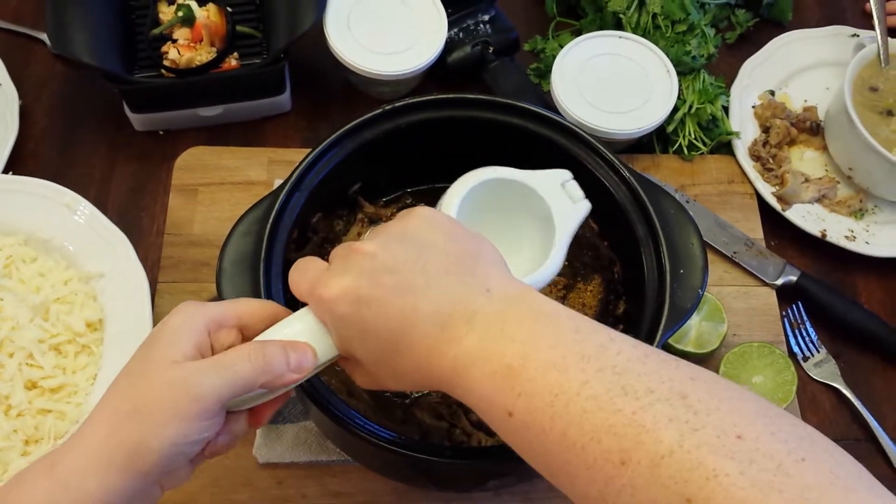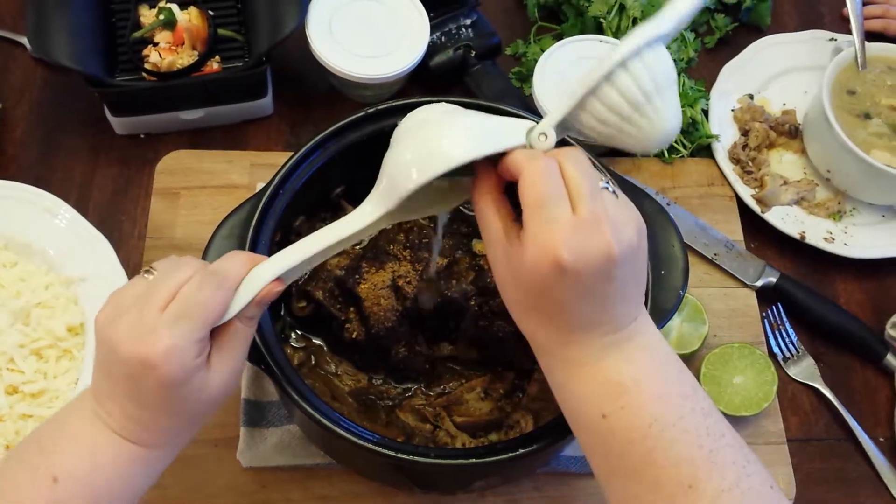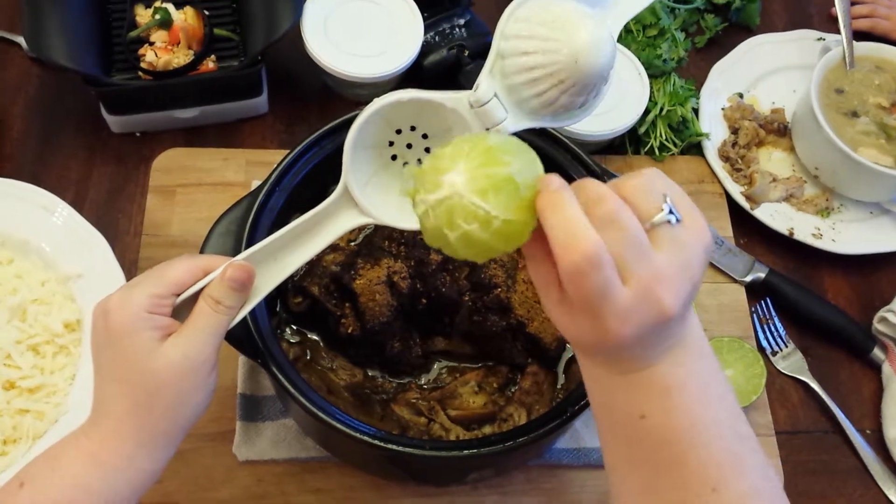So just squeeze it together. And when I open it, you'll see it has completely turned it inside out.